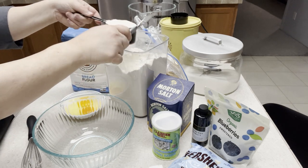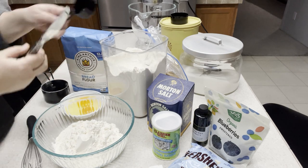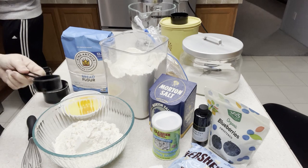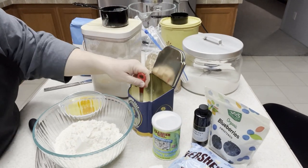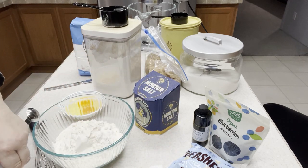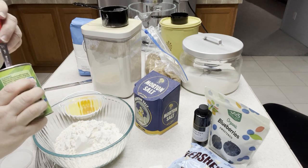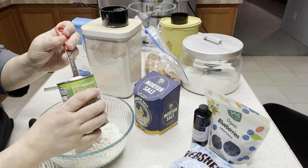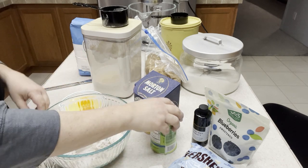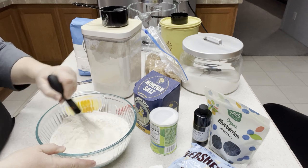Two and a quarter cups — measure it out here. To the flour we're going to add a teaspoon of salt. I'm going to use a little less than one teaspoon because my butter has salt in it. And one teaspoon of baking soda. You just need to whisk this together for a few seconds and set it aside.